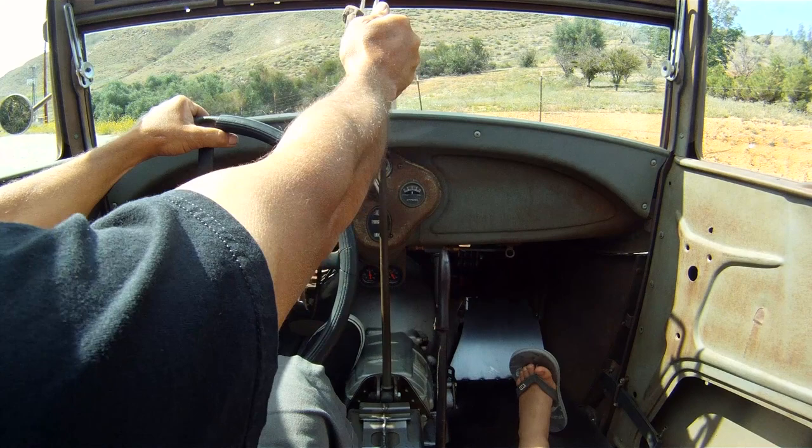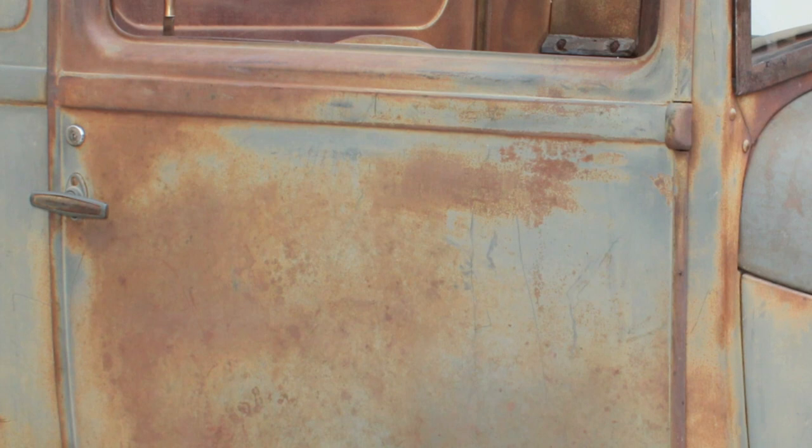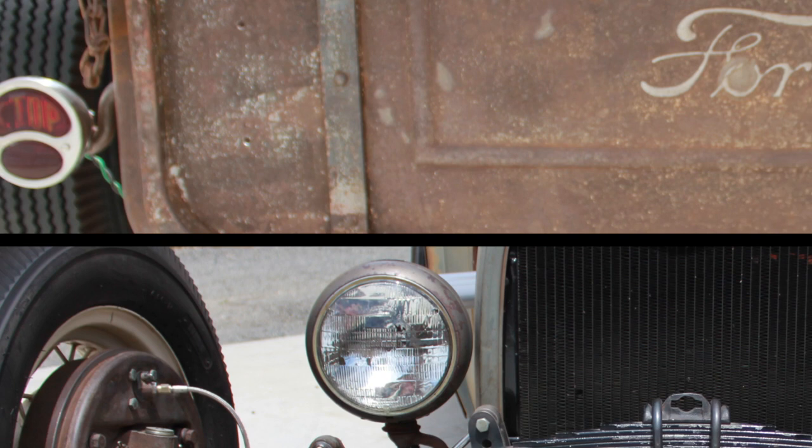I got a lot of good deals on the parts through Craigslist, swap meets, and yard sales. I found this body in the Recycler for $1,800, and it came with a hood and fenders. All the parts I didn't use, I traded off to fund some of the other parts.